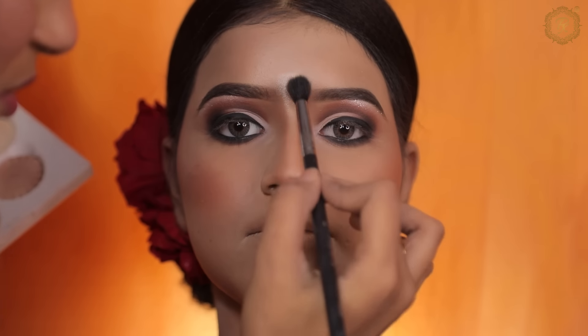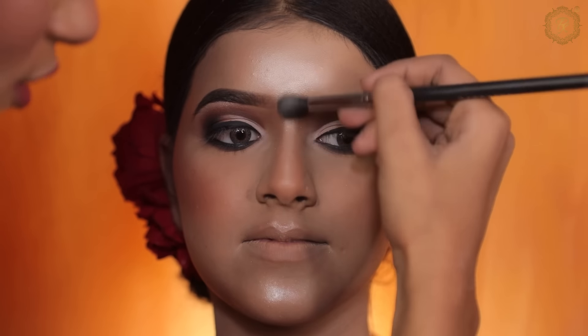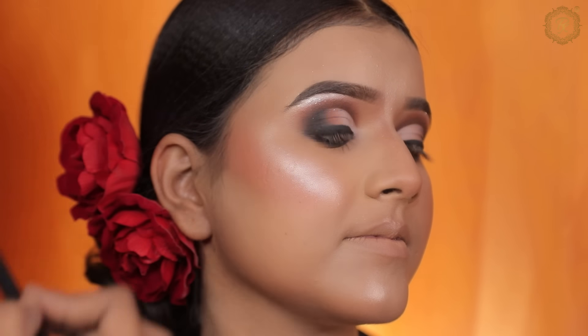Highlighting is my most favorite part, so I apply highlighter on the cheekbone, nose bridge, temple, forehead, chin, and upper lip. You can see the difference with highlighter.